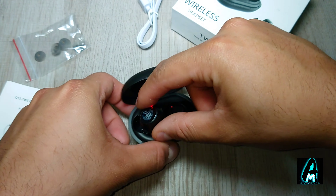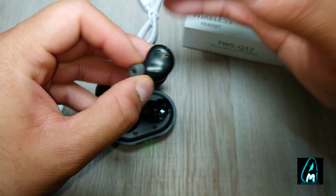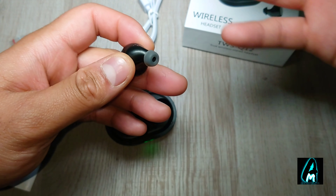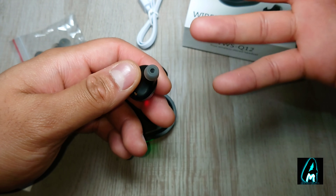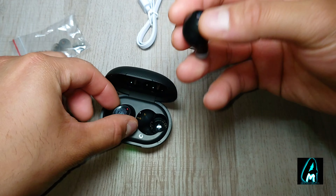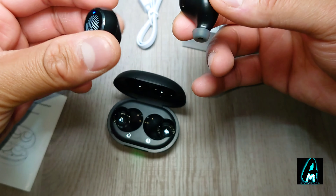In my opinion, the downsides are that the sound quality doesn't have much bass and has too much high treble. The other thing is that the build quality feels very cheap and it feels like it could break quite easily.